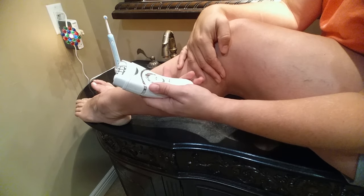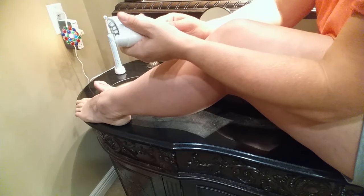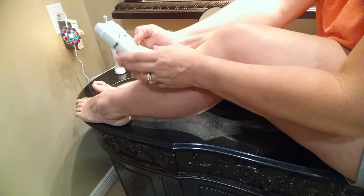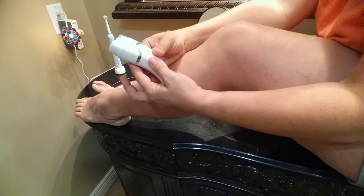I really like that it comes with both the razor head and the epilator head — that's really cool. It takes three double-A batteries, which you have to supply yourself, and it's not too loud. Overall, I'm pleased with it.